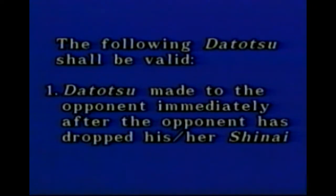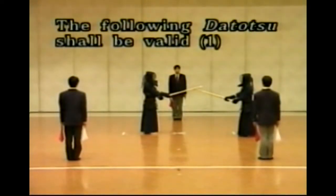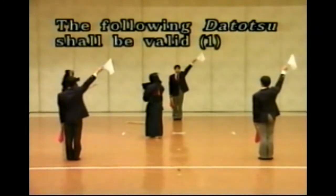The following Datotsu are valid: Datotsu made to the opponent immediately after the opponent leaves hold of Shinai; Datotsu made simultaneously when the opponent steps out of Shiai-zhou; Datotsu made immediately after the opponent falls down. In these cases, the requirements of Yuko Datotsu must be satisfied. Datotsu made immediately after the opponent leaves hold of Shinai is valid. In this case, the opponent is not regarded as having done Hansoku of dropping the Shinai. If the attacker does not make Datotsu immediately, Shushin suspends Shiai-zhou and regards the opponent as having done Hansoku of dropping Shinai.